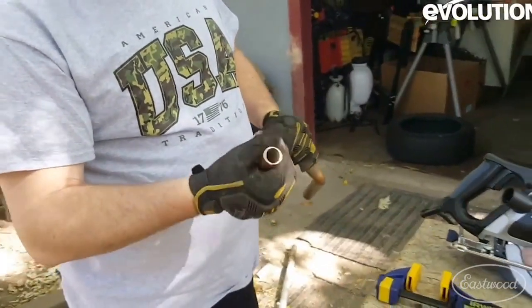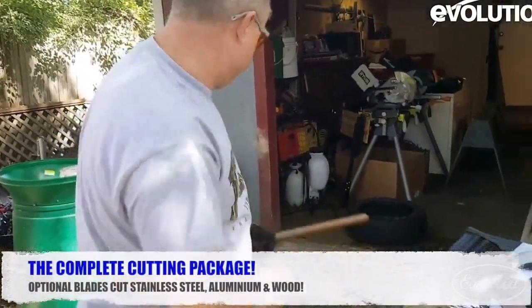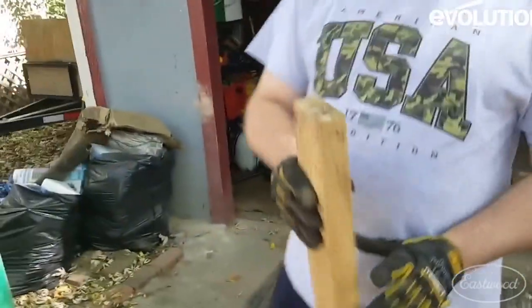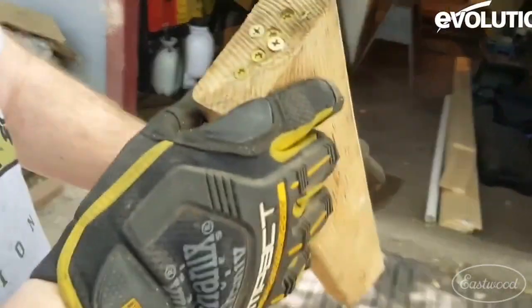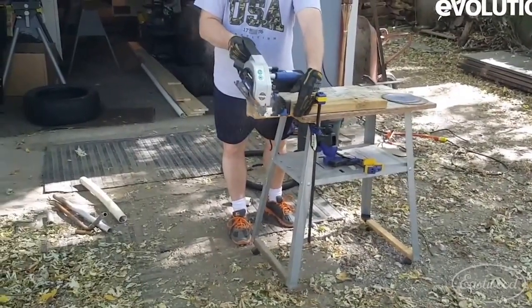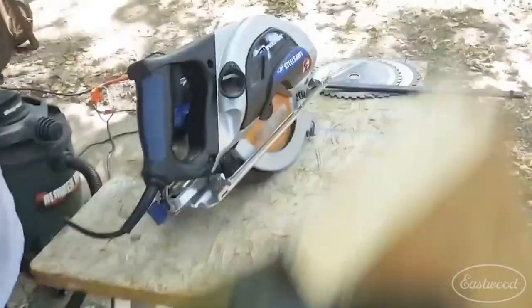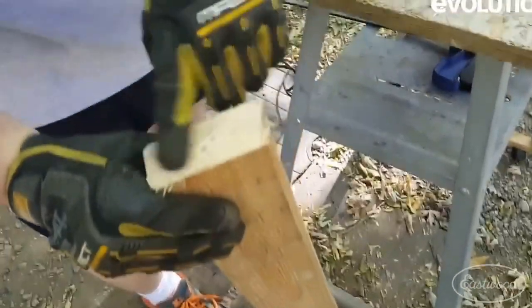Not too bad at all. If you want to clean it up, that's fine — depends on what you're actually using the copper for. Everybody says this thing's supposed to cut boards with screws and nails through it, so we put that to the test as well. As you can tell, it did cut them straight off.